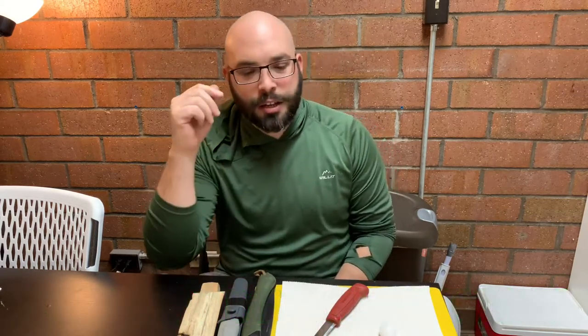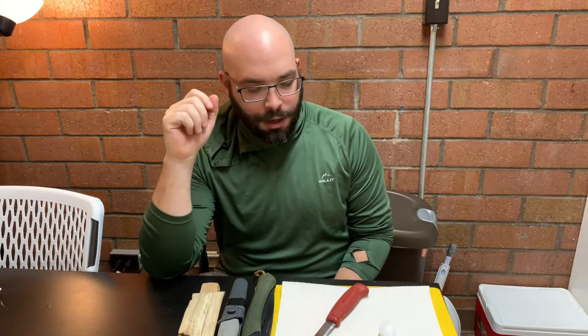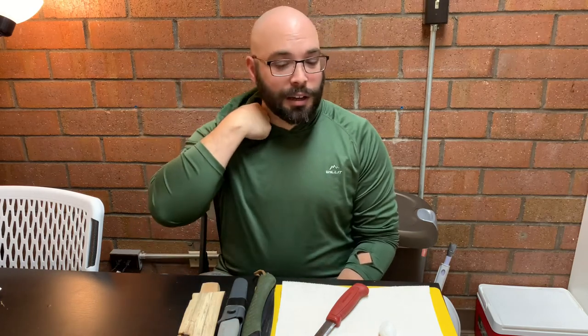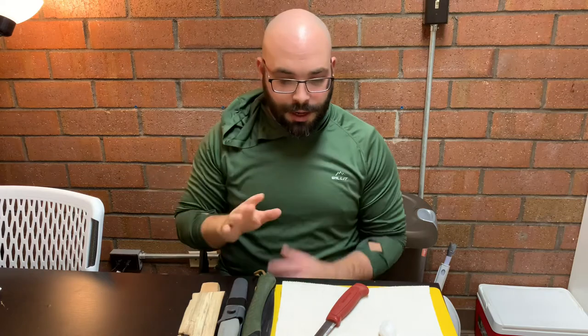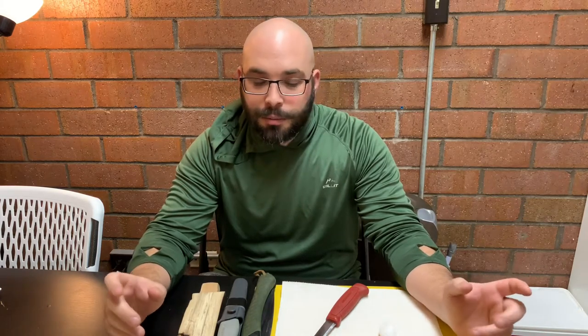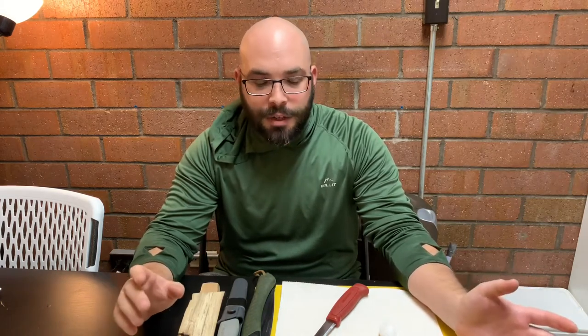So he put out a challenge today to make a grease lamp. They're called different things — you could call them an oil lamp — and you can make them a million different ways. Today I'm going to make one that I thought could be cool to be able to carry around, possibly in your pack as a survival scenario.